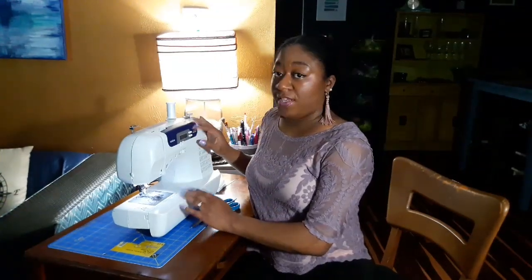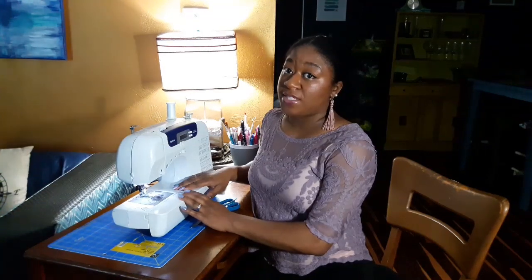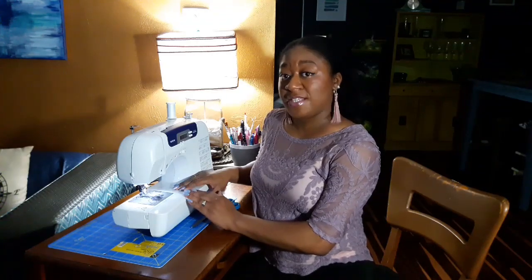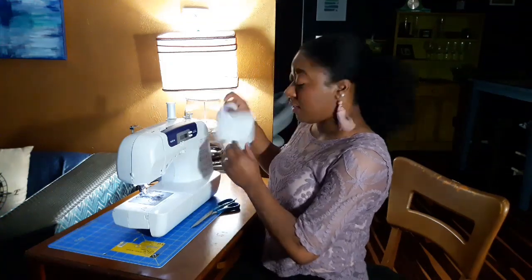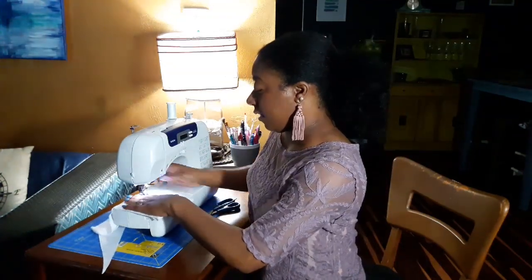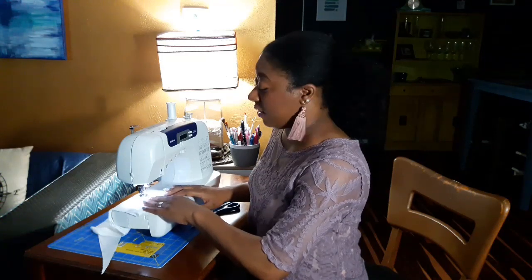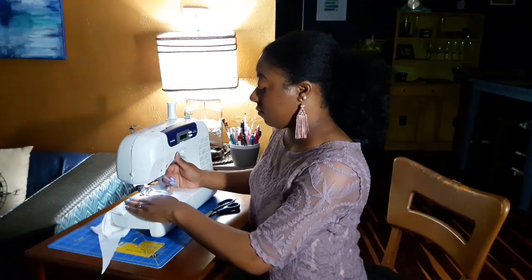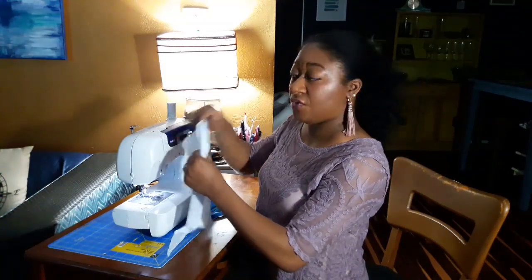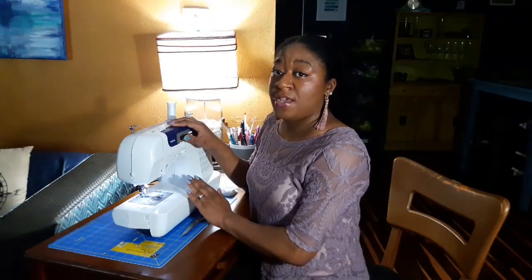Now that we've got everything put back together, we definitely need to test the sewing machine to make sure everything sounds and looks good. If it doesn't, you'll have to disassemble and try reassembling it correctly. Before sewing on an actual project, test it with a piece of scrap fabric folded over so you have two layers. Lower your presser foot and go. The machine sounds really good, the tension looks good — everything seems to be in working order.